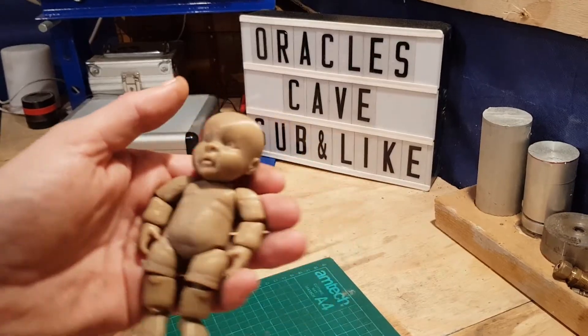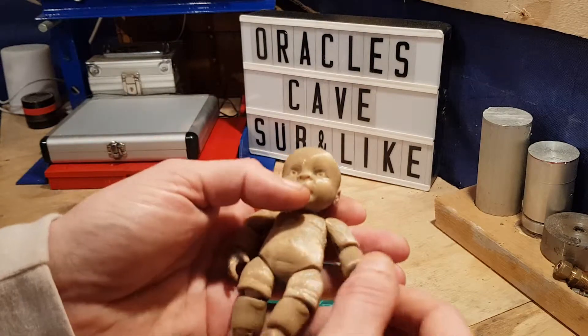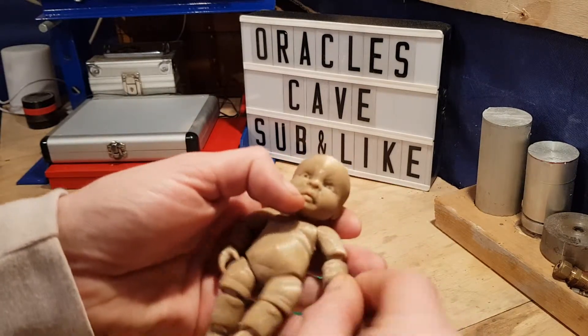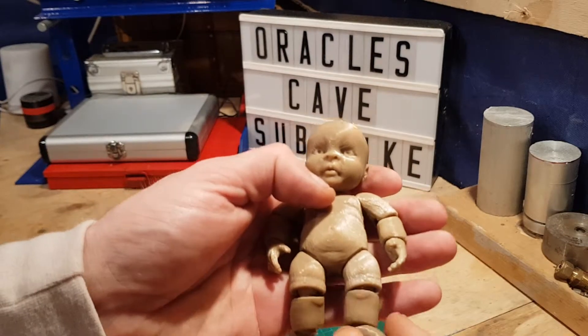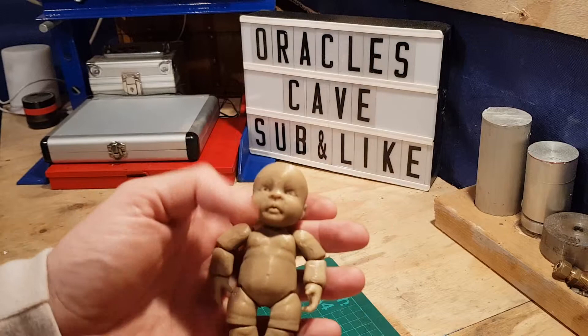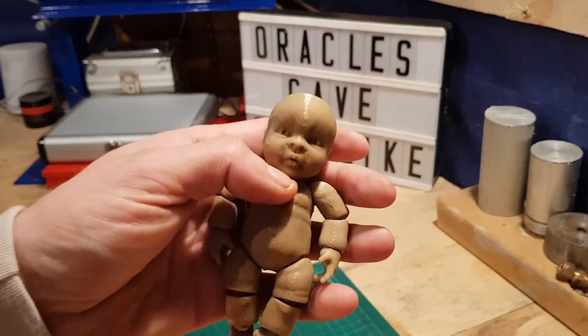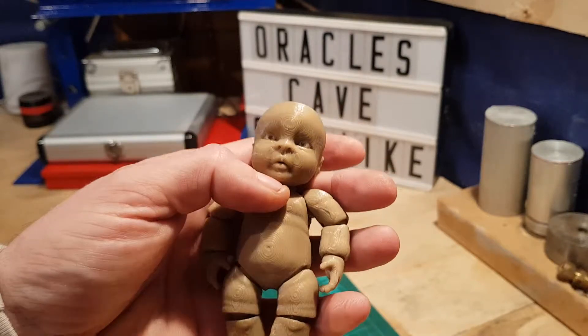And mine turned out absolutely fine. Now his head articulates round in a ball. All his arms and limbs, they all move — his hips, his knees, his ankles — they're all articulated. And this baby has the most real baby stare ever. It's crazy.